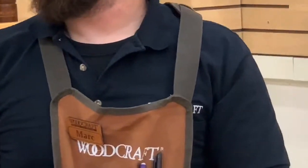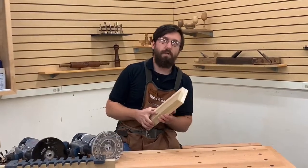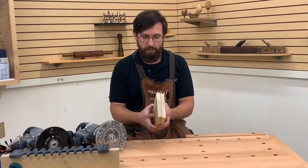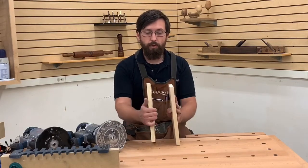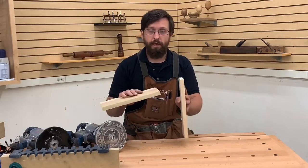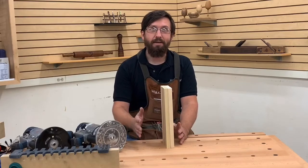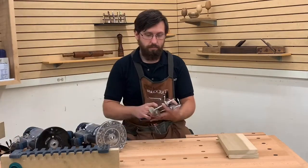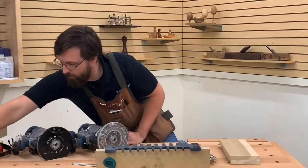A few other things you're going to need: some scrap material. Your scrap material, if you're building a project, should be the same dimensions as your final project — that makes setup much easier. This is three-quarter inch thick poplar, very inexpensive and easy to work with. A couple of clamps — I grabbed some Kreg quick face clamps. Of course your jig, a pencil, and it really helps to have your manual.